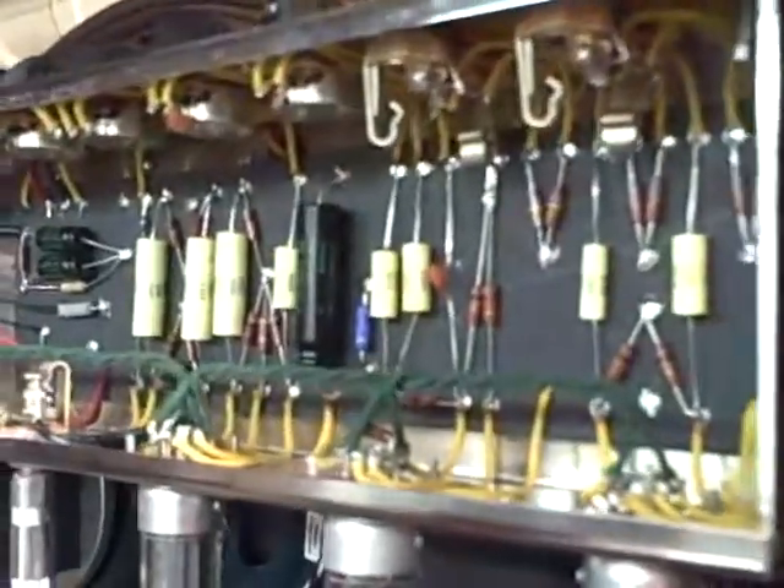And that's basically it — that's the 5F6A Bassman build that I did. I hope you guys had a good time on the tour of my amp, and we'll see you next time. Thanks for watching.